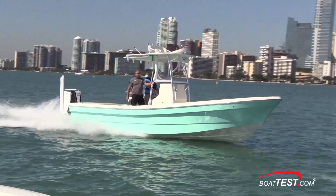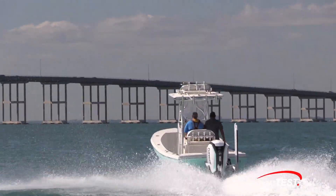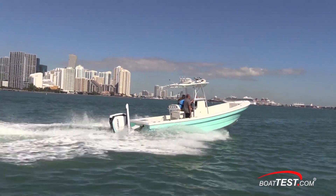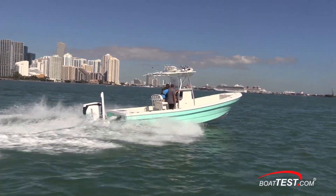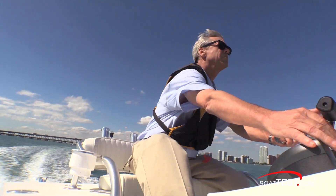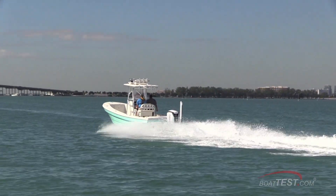Well, clearly we've got a boat that works the flats easily enough, and with our choppy test day, she can also handle waves just as well — pretty much a versatile workhorse. And with the Evinrude E-Tech G2, it gets a good balance of power and economy. That's our test and inspection of the Tarpon 26 from Andros Boatworks. For BoatTest.com, I'm Captain Steve. We'll see you on the water.